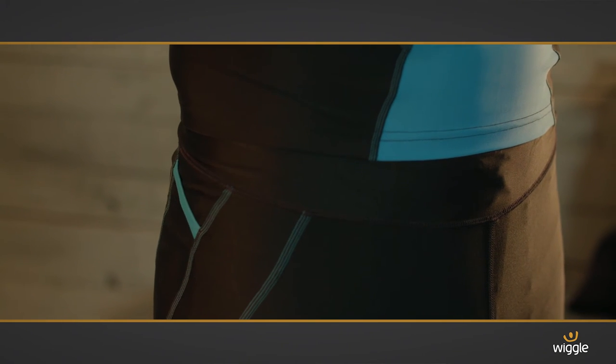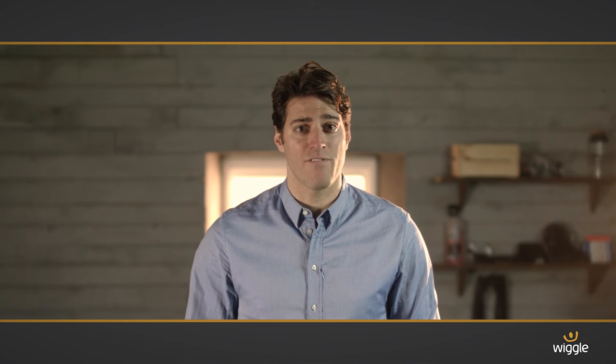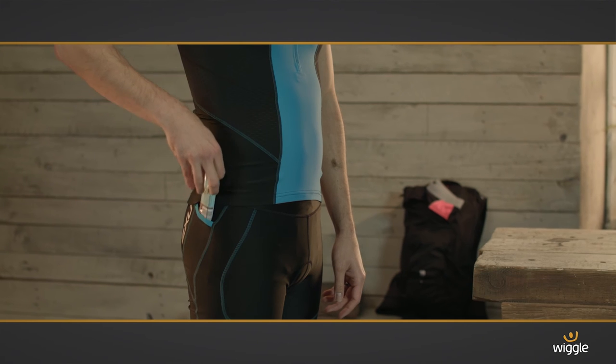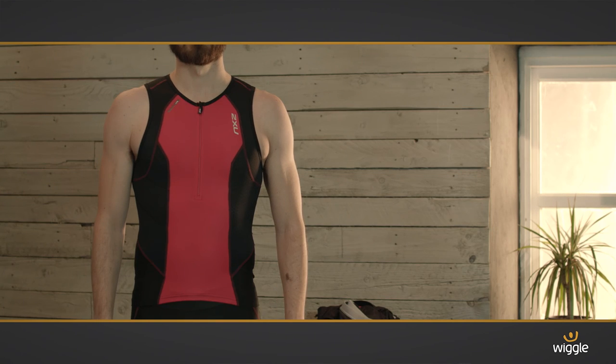The flat waistband ensures comfort and the elastic grippers keep everything in place. The fabric has built-in UPF protection, keeping you protected from the sun's rays, and there are two side pockets for you to store your gels and bars. Ideal fuel when you're putting this awesome kit to the test.